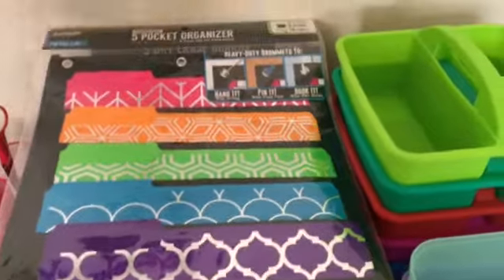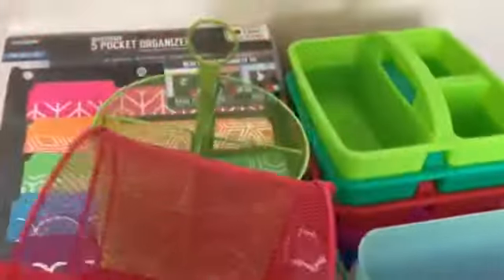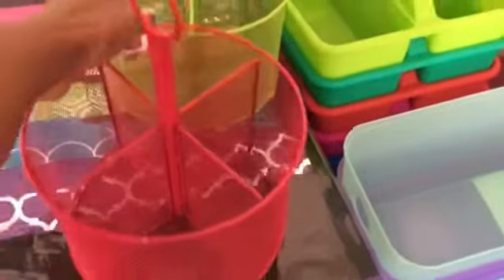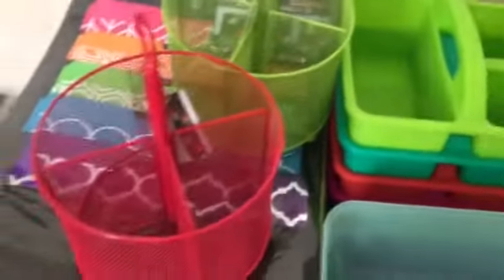So one of the things that I picked up were these two — I got one in lime green and one in red. Target is calling them wire mesh supply caddies. I was seriously contemplating using these instead of these over here to put on the student desks.